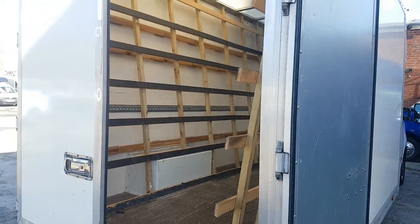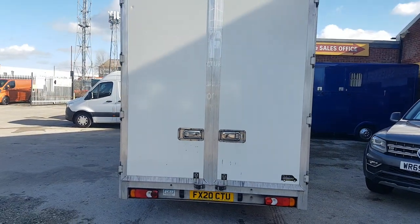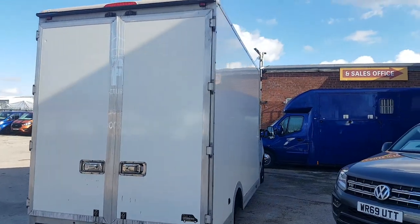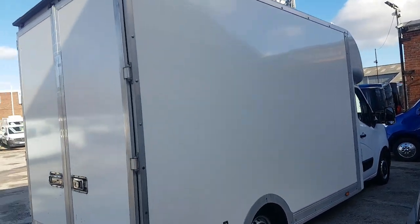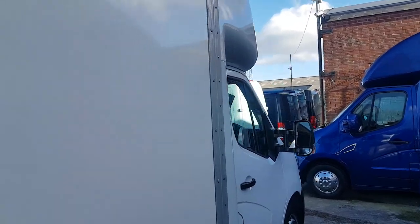I'll just lock it up at the rear so you can see what it looks like. So there's the van all locked up at the rear. Staple and locks on the back doors, full height doors on the back. Nice big clean body, no sign writing.